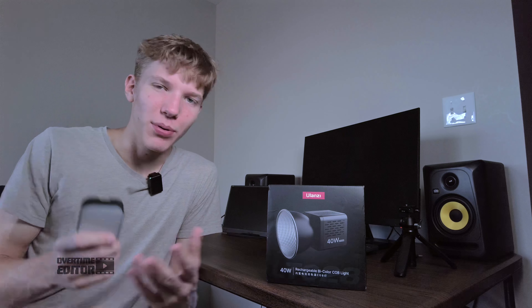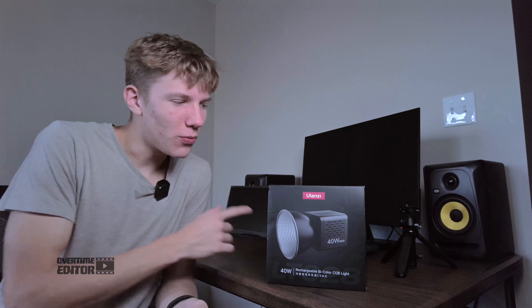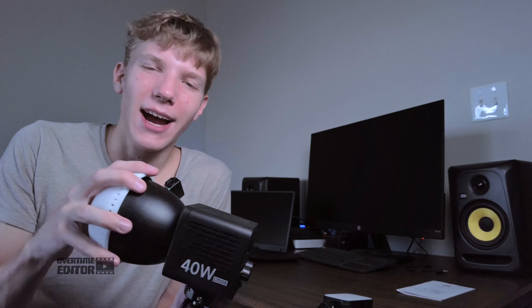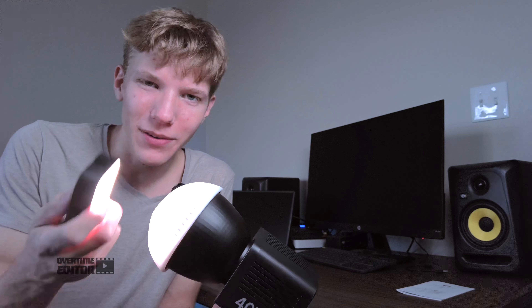Can this 40 watt LED light perform as a key light on the go? This light certainly cannot. Even though this light is so small and adorable, it's just not going to do the job. We need something bigger, and hopefully this can do the trick. Today I'm talking about this Ulanzi 40 watt light that has a built-in battery — it just might be the perfect key light that you can take with you anywhere.